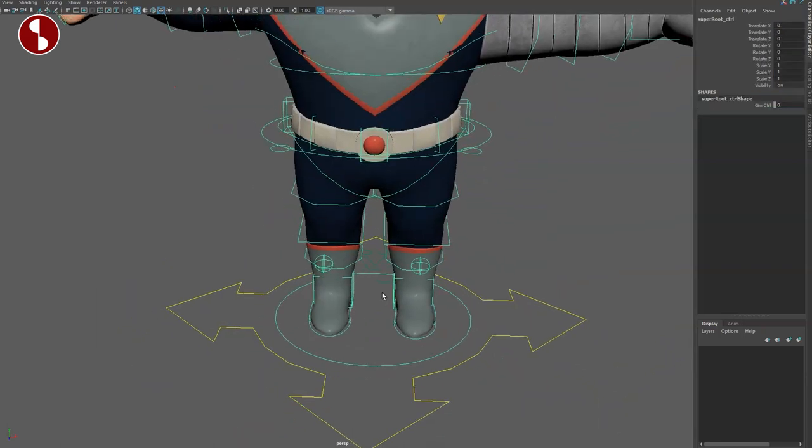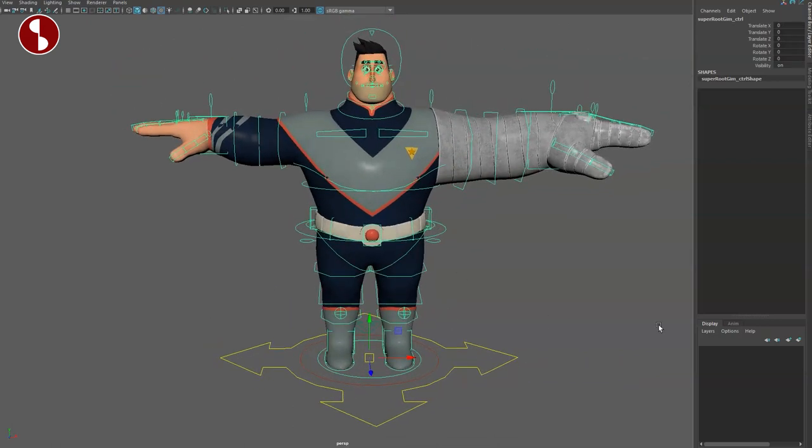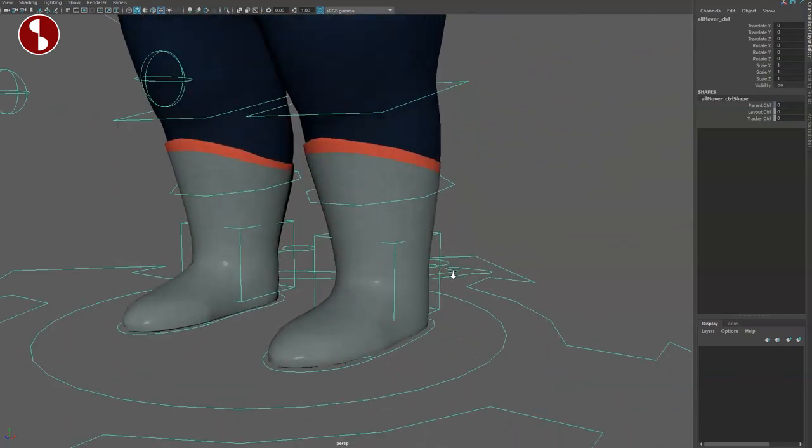Down here you also have all of your visibility on/off controls. You have this controller which is your super root controller. A lot of these, if not all of them, have an extra control so you can move this around — selecting this one you have that, but you can select the other one and have another one. I'm a big fan of this because at work we have a rig structure where every controller has an extra node for tweaks. So I love this setup where everything has an extra controller. You have your layout control and your tracker control — these are all extra nodes for more options.